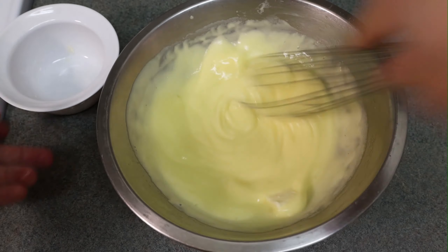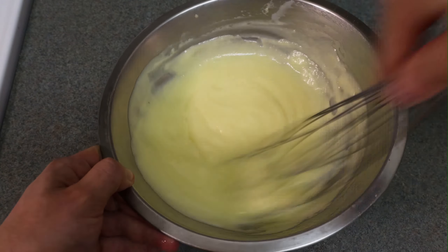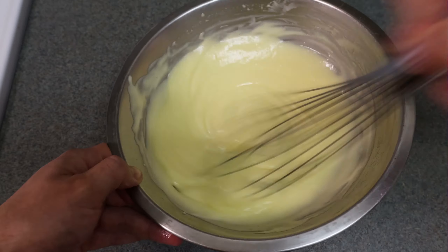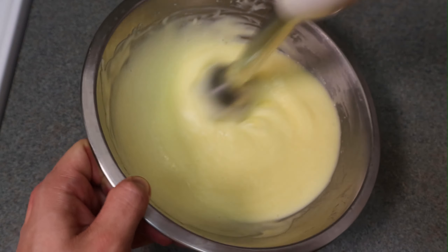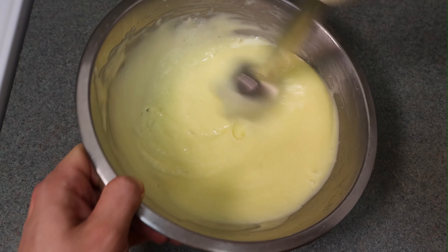At this point I like to add some room temperature butter — about 60 mils, which is about 2 ounces or a quarter cup. Give it a mix, and then I like to hit it with an immersion blender. This one is over 10 years old but it still does the job — if it ain't broke, don't fix it.